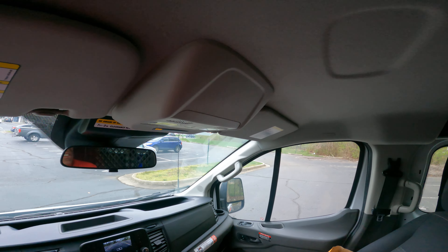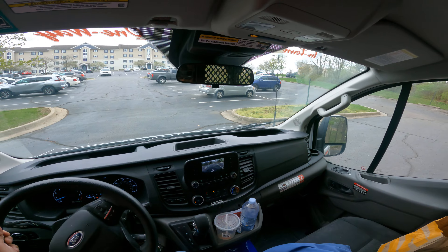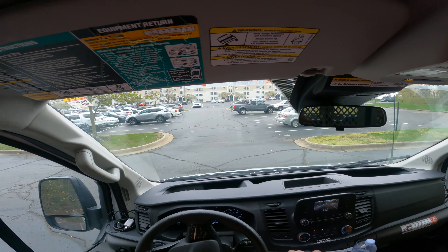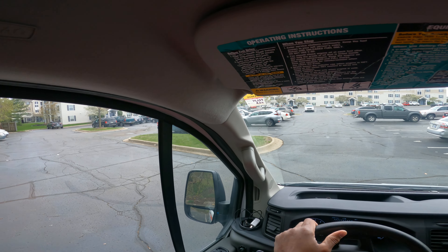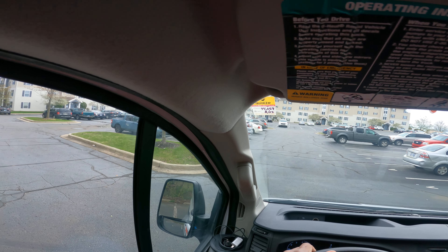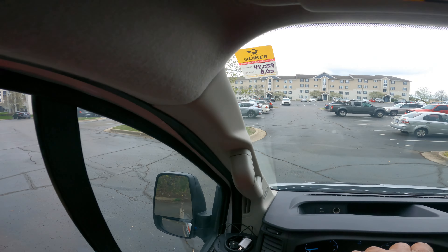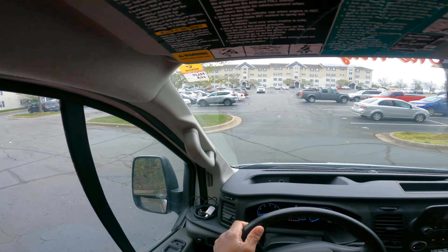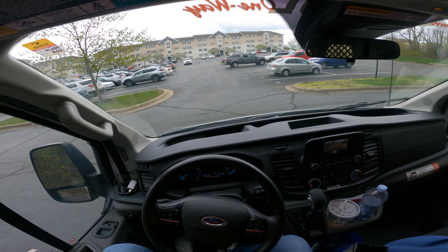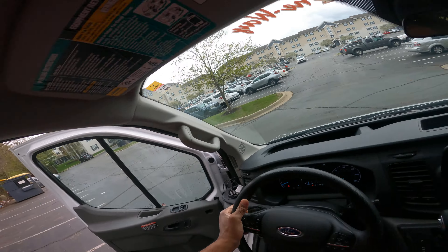I'm gonna get this in, so I'm really looking here. You see me looking at that camera? I'm gonna pull in straight. Okay — I'm gonna go up more. I'm in the lines, but I don't want to hit anything. I'm gonna put it in park. I'm gonna jump out and check. I'm in the lines — I just want to check.